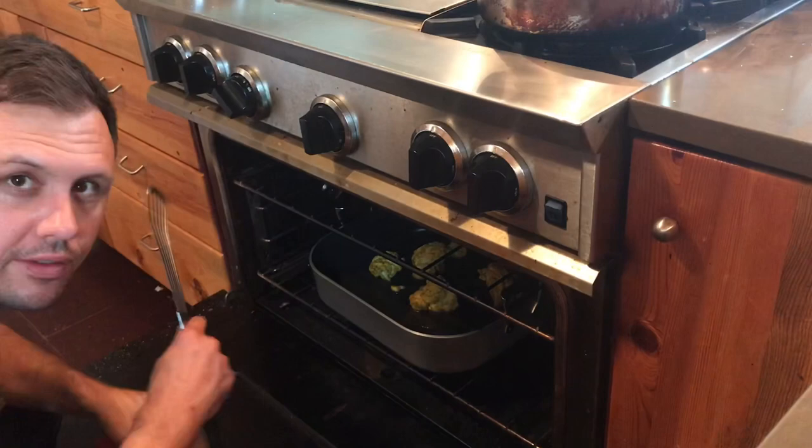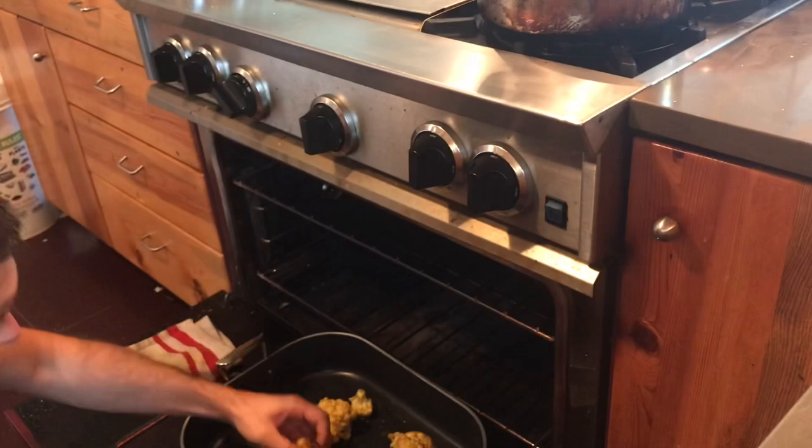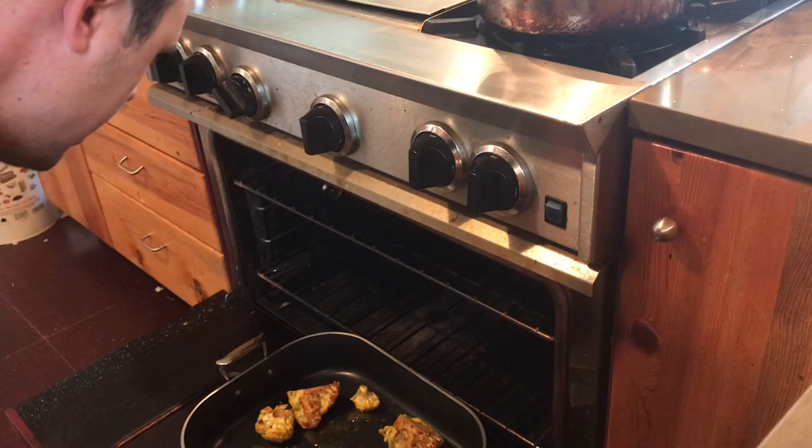This cauliflower has been roasting for about 10-15 minutes — it might be different in your oven, you need to just look at it. That's what we're going for. Turn it — quarter turn on each one.